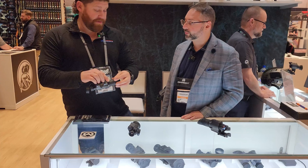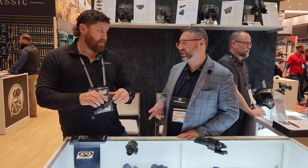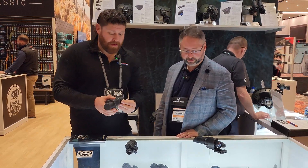The price point on the Jockey 640 is about $5,799 retail.